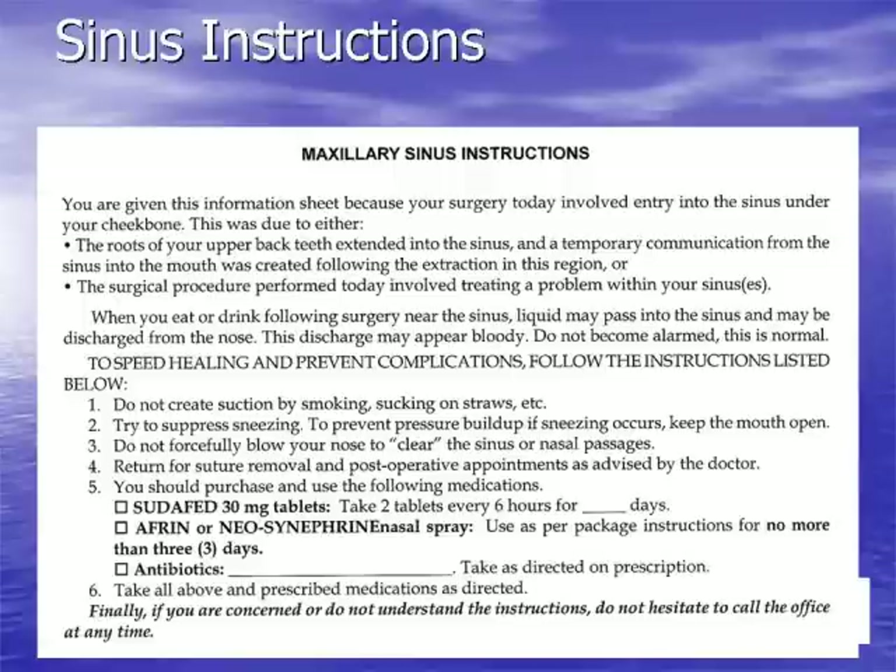Patients are told that when eating or drinking following surgery they may get some liquid passing into the sinus and discharge from the nose, and they may also have some bloody nasal drainage — both are normal. To speed healing, they should not create suction by smoking or using straws, and should not forcibly blow their nose. If needed, they can gently clear it and use saline nasal spray such as Ocean or AYR to soften mucus.